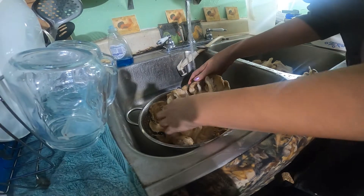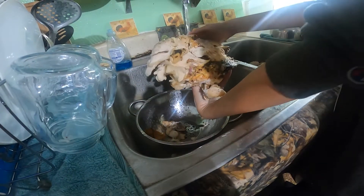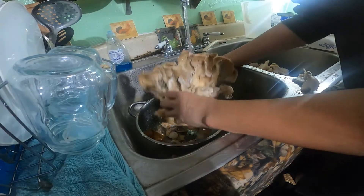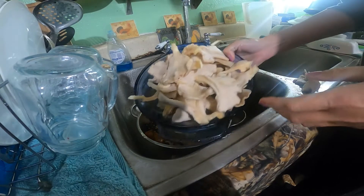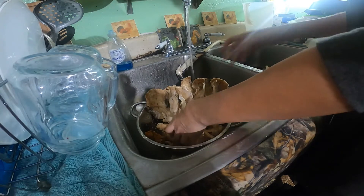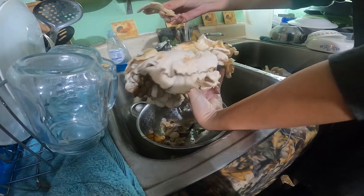My brother brought over some cauliflower mushrooms for me, and we're just cleaning those off. This is what I got clean so far. You use the whole entire mushroom on these, and you just peel right off like that.